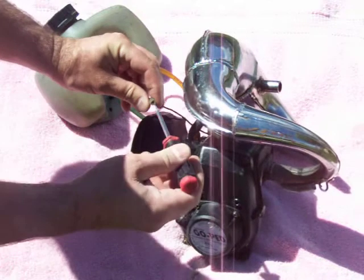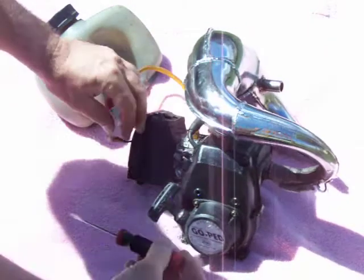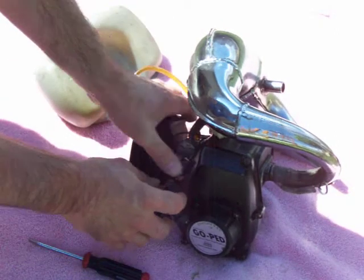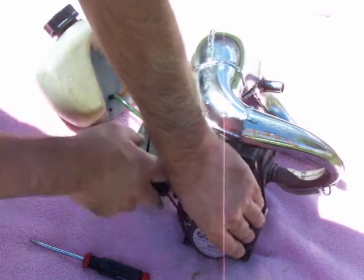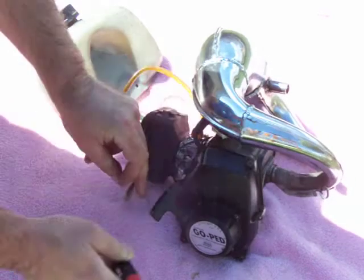Of course this is your interrupter wire to turn it off, and she starts. You need to be careful with that. Starts and runs like a champ.